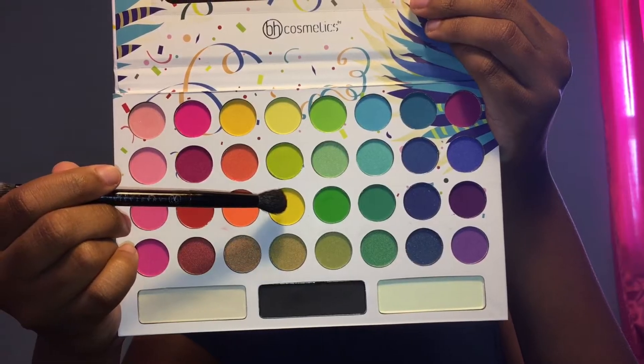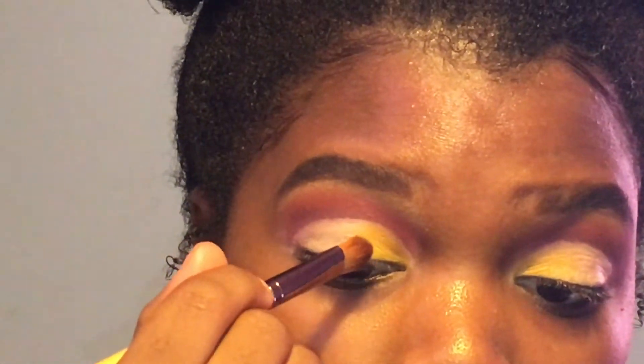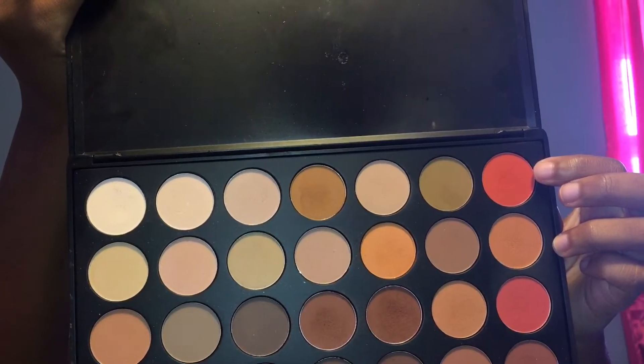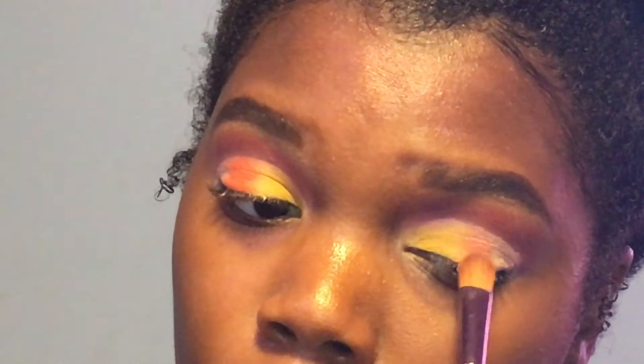Now I'm going to pack this yellow color onto the inner third of my lid, and then I'm going to pack this orange color in the middle of my lid. It took me a little bit to build up the yellow color to the intensity that I wanted to, but there was no fallout, so that's a plus. Instead of the orange in my other palette, I'm going to use this orange right here because that orange is a little too bright. I ended up using two other oranges mixed with that orange — this is from the Morphe 35O palette — because I wanted more of a burnt orange look.